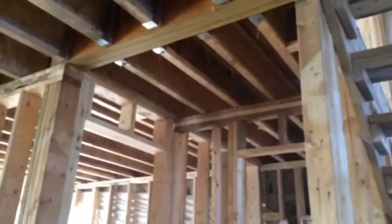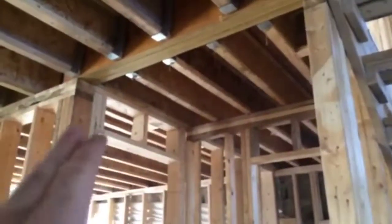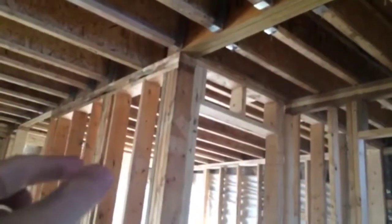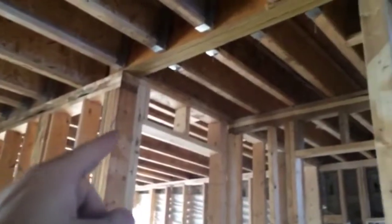In some cases, because you want an open concept house with big openings, you need point loads. Anytime you have a beam and a span exceeding what a standard 16-inch opening can carry, you need a point load. We've got a point load here and a point load here carrying this opening, and a point load here and here carrying this greater opening.